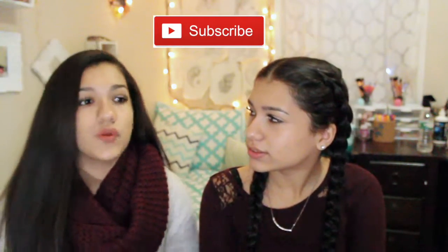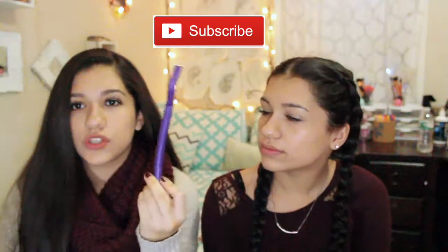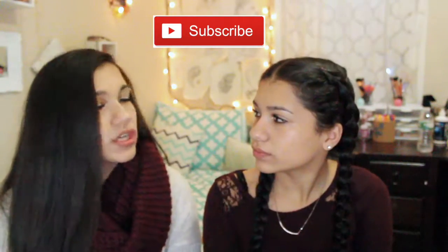Those are all the methods we have to make your hair healthy, strong, and shiny. I hope you guys enjoyed the video — be sure to comment what you want our next video to be and try out all of these ways. Make sure to like the video, and if you want to see a tutorial on how to do these methods, comment below. We'll see you next time, bye!